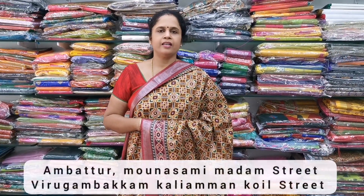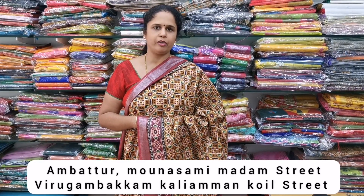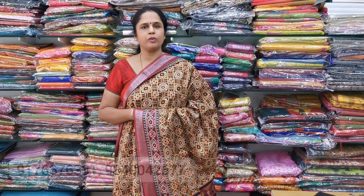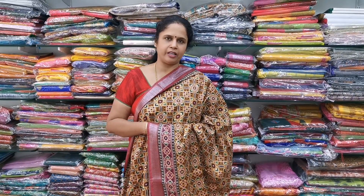Namaste. Welcome to Humbara Sarees. Our shop is located at Nambathur Maon Saamay Madame Street and Virukambaakam. You can WhatsApp us at 9176676331 and 9840042677. You can also follow us on Facebook and Instagram, and subscribe to our YouTube channel and click the bell button.